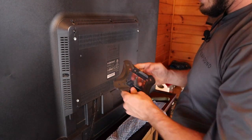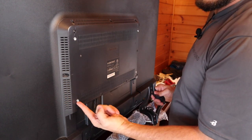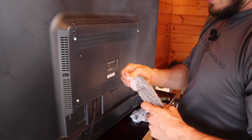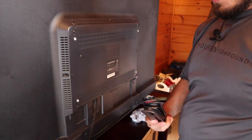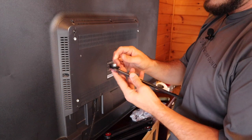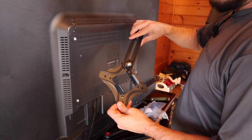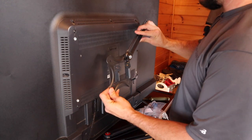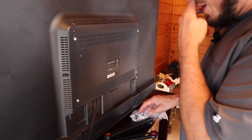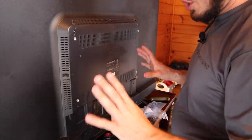Every mount is going to come in a different shape or style and it's going to come with instructions. You can read those instructions or go off of this video, but consult your specific instructions for any questions. In essence, we have a standard plate that sits about center in the back of the TV. Every TV is going to have different mounting screws and a different pattern, which is why it comes with universal hardware. We'll get these universal arms out of the box — they come with slider-looking pads with a nylon lock nut in the back.